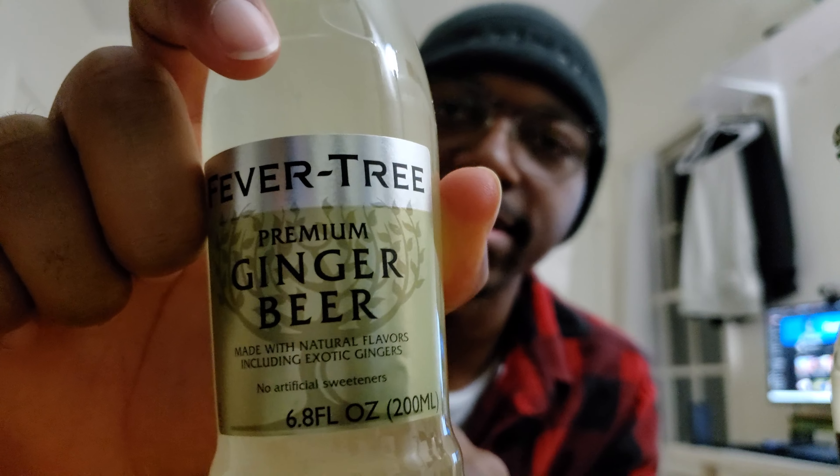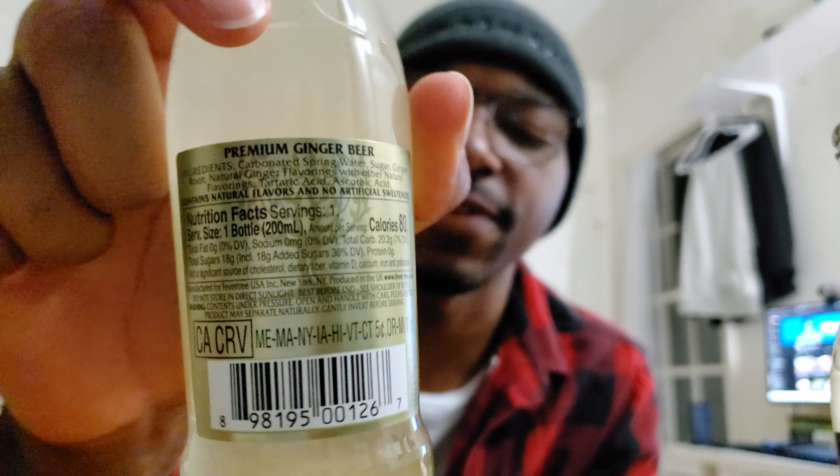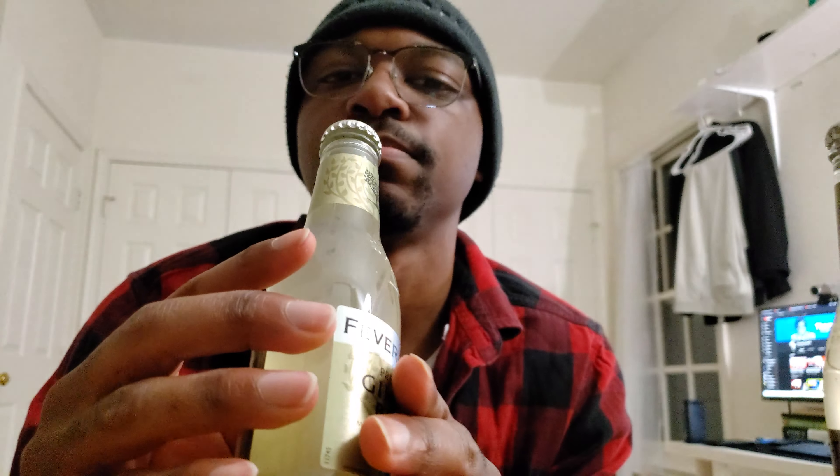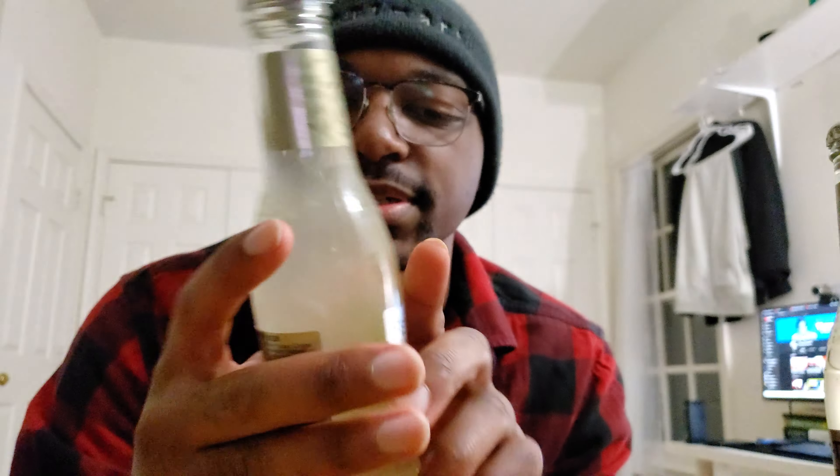You also have the nutrition facts on the back, and I'm kind of surprised this does not have that many calories - that's kind of cool. I was expecting this to be a heavier drink. I view this as a normal soda, and most sodas have like 120 or more calories, so I was not expecting that low a calorie count. And then there's the top, which you guys already saw.